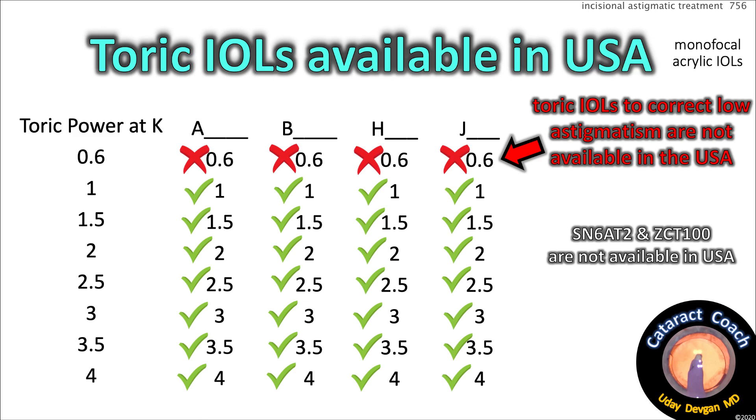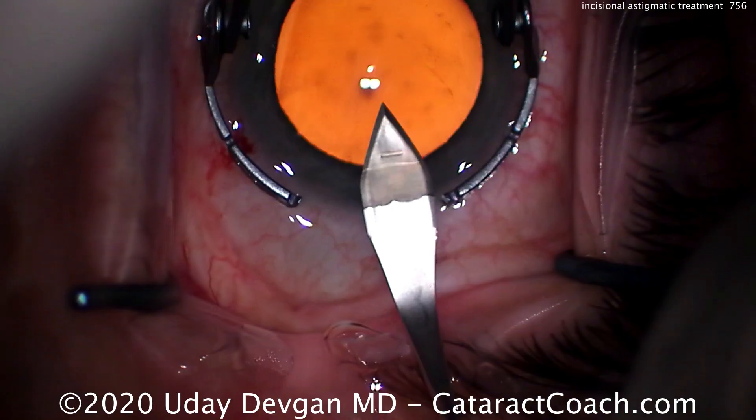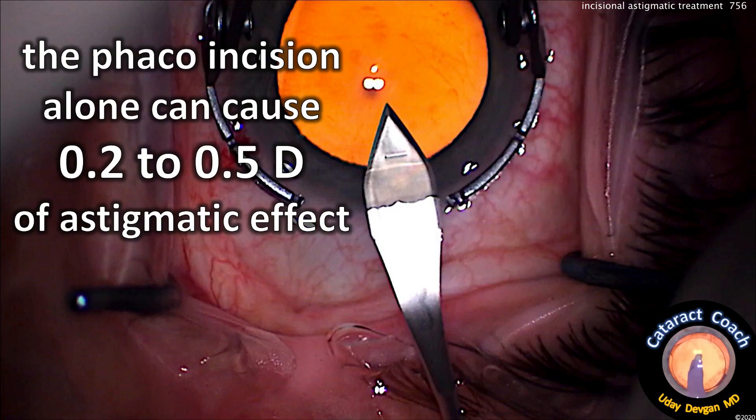The SN6-AT2 and ZCT100 are not available in the USA, and there's a good reason — your phacoincision. Whatever size incision you do, it causes flattening. It has an astigmatic effect of 0.2 to 0.5 diopters, and that can vary among surgeons and among patients.